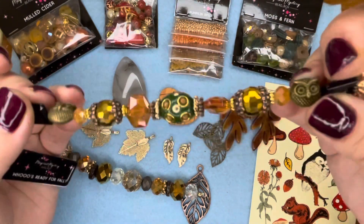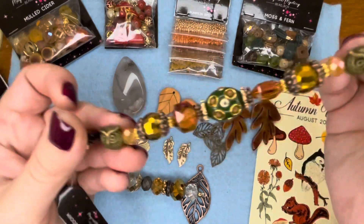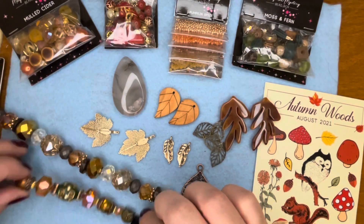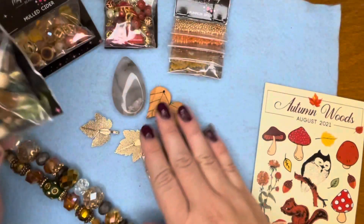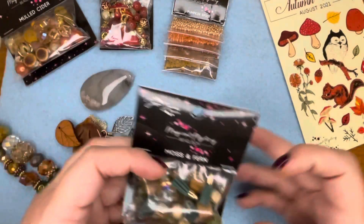Just as soon as I saw them I thought, I want a pair of earrings — those need to be on some earrings! And you know, my matching necklace too. But I'm gonna open this one up and take a look — I'll move all these cool leaves out of the way.